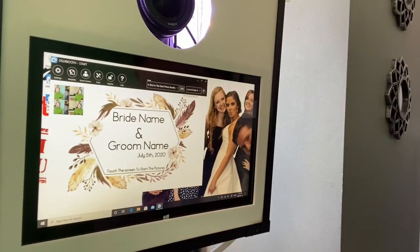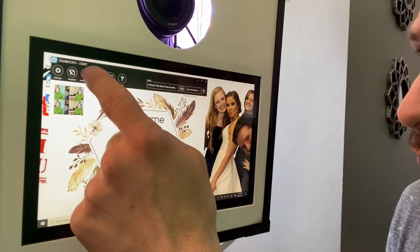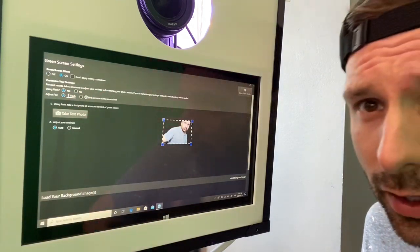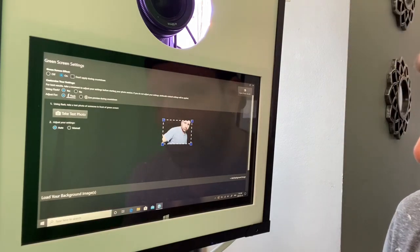Once the booth is open — this is the very first screen that shows on DSLR Booth — you just click on green screen. We'll click on green screen, and if it lets you press on, then you know that your computer will be able to do green screen. You know it will be green screen capable.